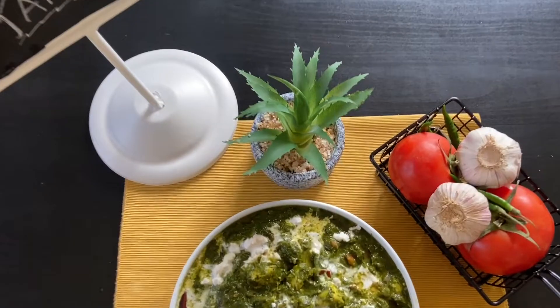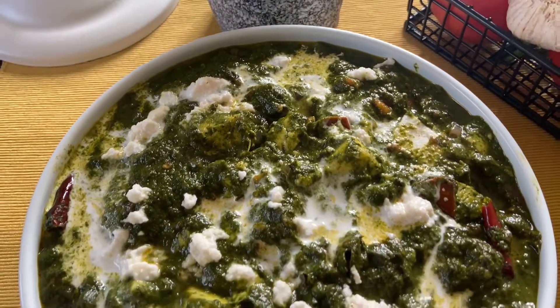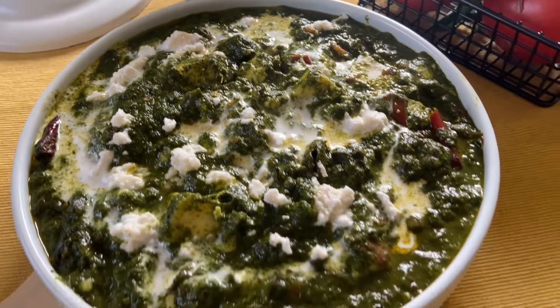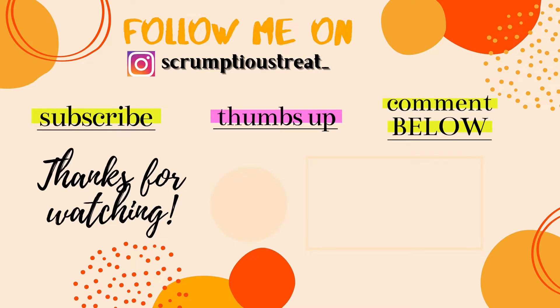Thank you for watching my video. Do like, comment, and share. If you haven't subscribed to my channel yet, please do it now to see more scrumptious recipes. Stay tuned — until next time, goodbye for now.